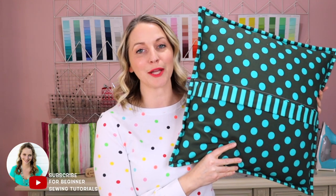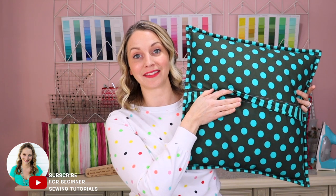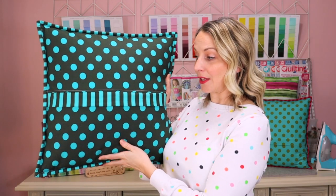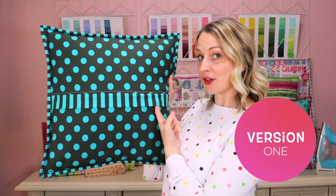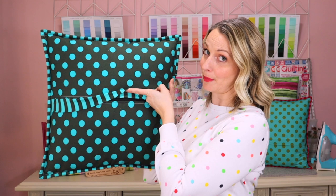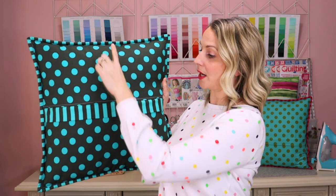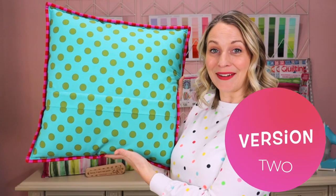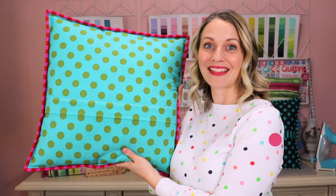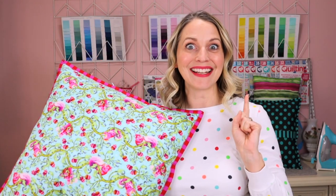Hello, I am Tamara and today I am going to walk you through everything you need to know to easily add a zipper into the back of any pillowcase. As you can see on this pillow, I have a different type of fabric as a flap over top of the zipper. But if you don't want a different fabric and just want your backing to be all the same, I have another version I will walk you through as well. Let's jump into that tutorial and get sewing.